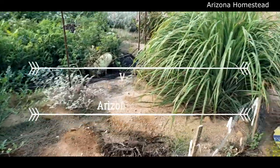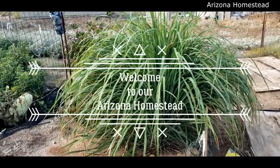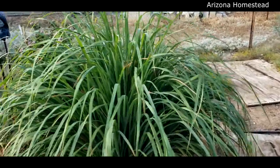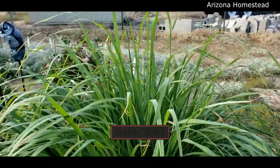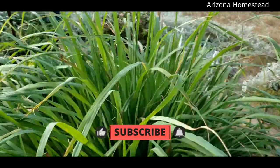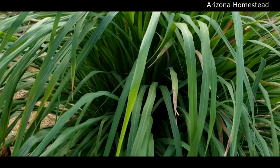Okay, so look at the lemongrass. Do you see that? I'm telling you, the lemongrass is just — wow, it's getting up there. It is getting up there. It's looking fabulous. It's just doing so well.